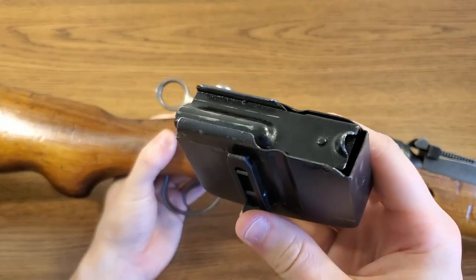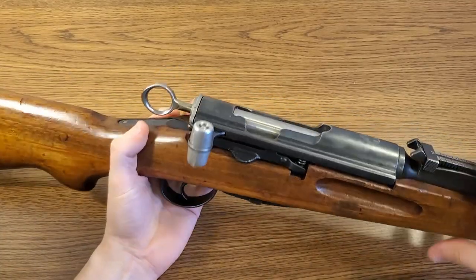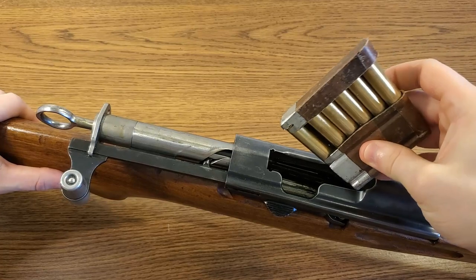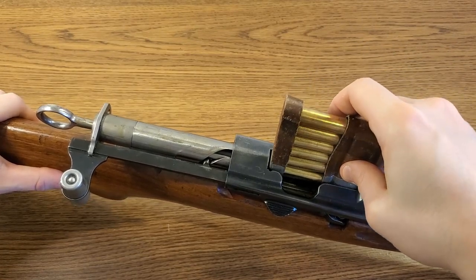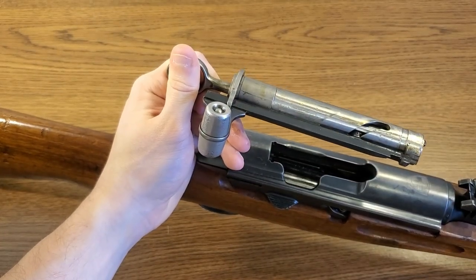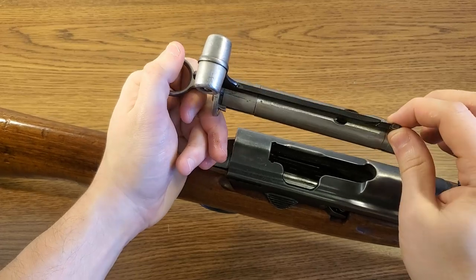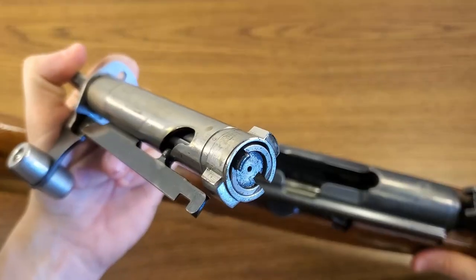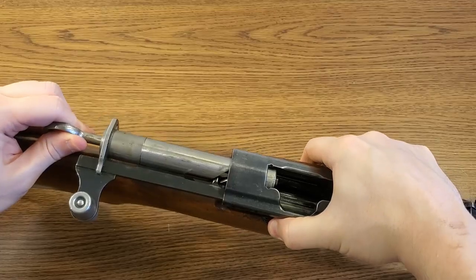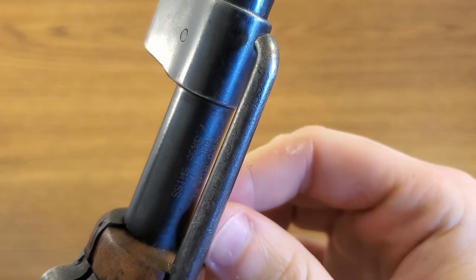The K31 is fed from a six-round detachable box magazine, giving it the ability to quick-change mags. You could single-load cartridges from the top into the magazine, but primarily to reload this rifle you'd be using a charger clip — here's a Swiss charger clip. In contrast to previous versions of the Schmidt-Rubin action, they opted to put aluminum bolt knobs on the K31 for durability and changed the op rod to a more cylindrical design. With those locking lugs all the way in the front, there's a very rigid and precise lockup. These rifles are considered some of the most accurate military surplus rifles ever produced. The barrel on the K31 is free-floated.